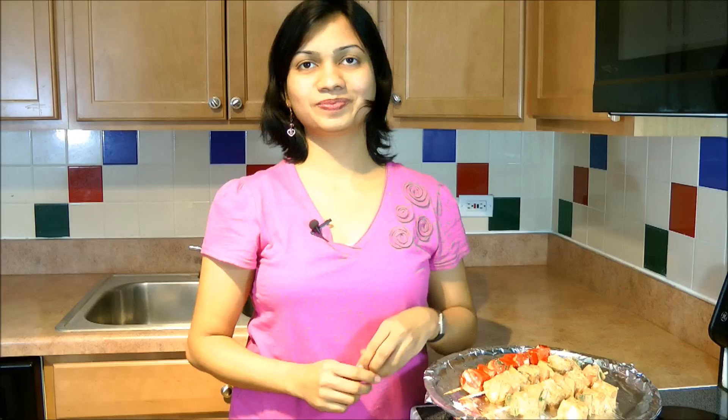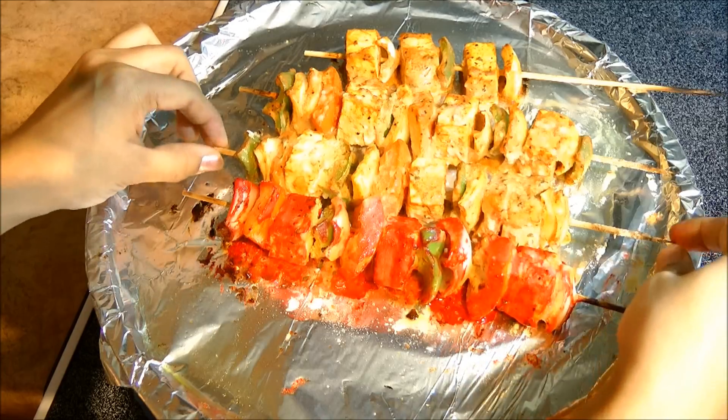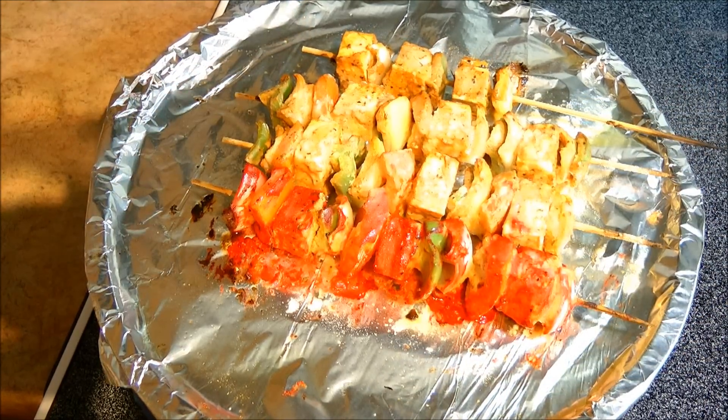Now this is all ready to go in the oven. Bake this tikka at 400 degrees Fahrenheit for a total of about 25 to 30 minutes. After every 10 minutes we need to take this tray out and flip or turn the skewers so that the vegetables and tofu will get cooked evenly from all sides. I have baked this for 10 minutes at 400 degrees Fahrenheit and now we are just going to turn them over so that it will get cooked evenly. You may also drizzle some oil if required. And again pop this into the oven.